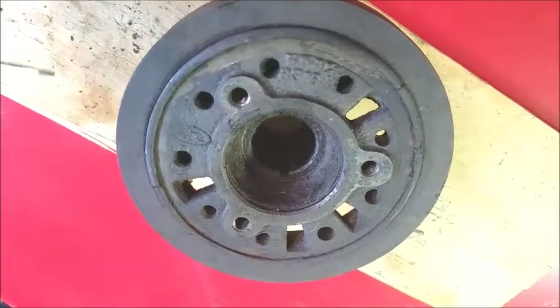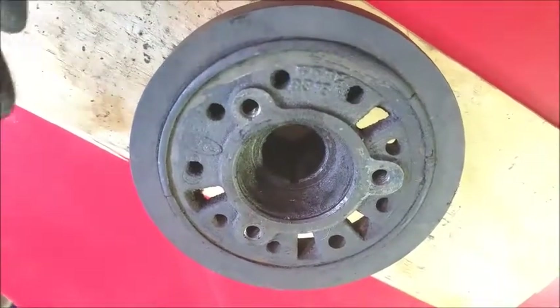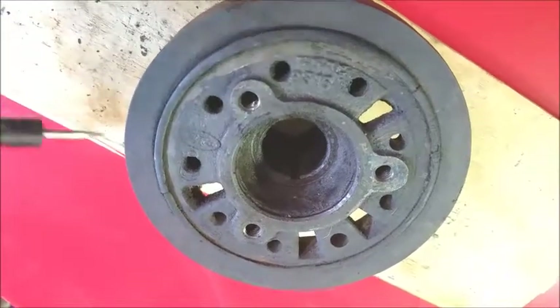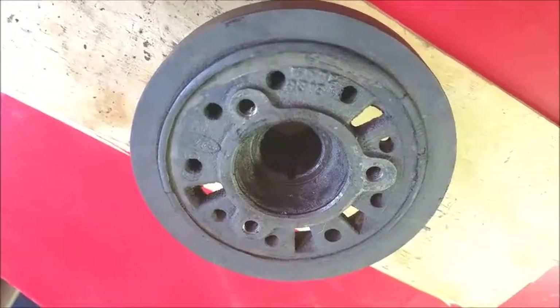I just wanted to quickly go over what you need to look for if you've got to pull one of these off, or if you happen to be down there looking around your crank pulley. Give this a quick inspection, especially if the damper balancer has been on the engine a long time.